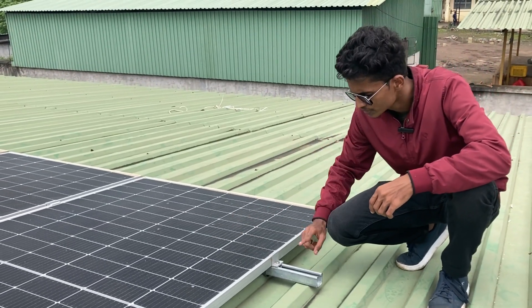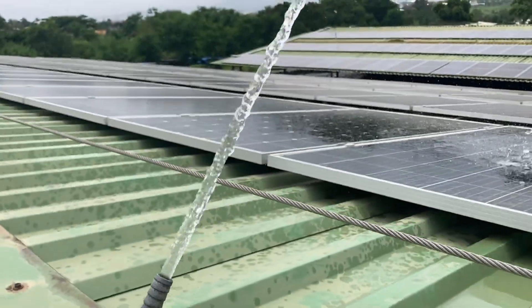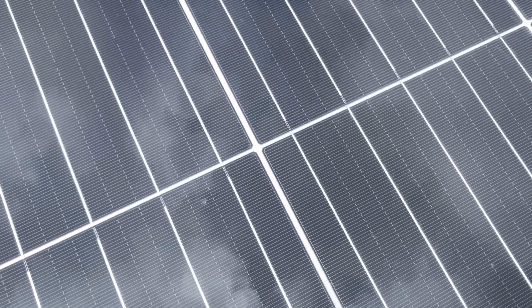The panels are mounted on GI rails using aluminium clamps. The whole system is equipped with a proper water pumping system for the cleaning of solar panels.